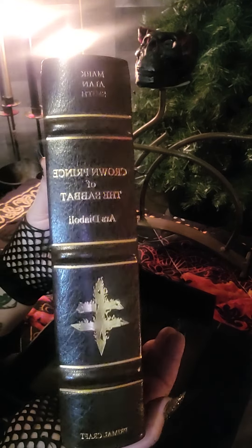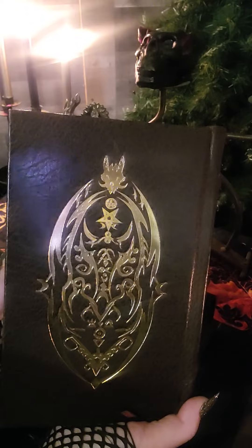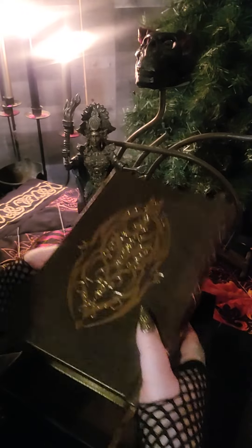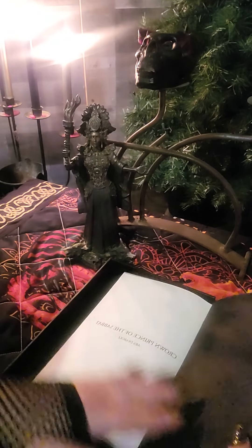Here's the back of it — by Mark Allen Smith. He does an amazing job on these books. They are worth every penny. I believe it's called the Devil's Harvest edition.